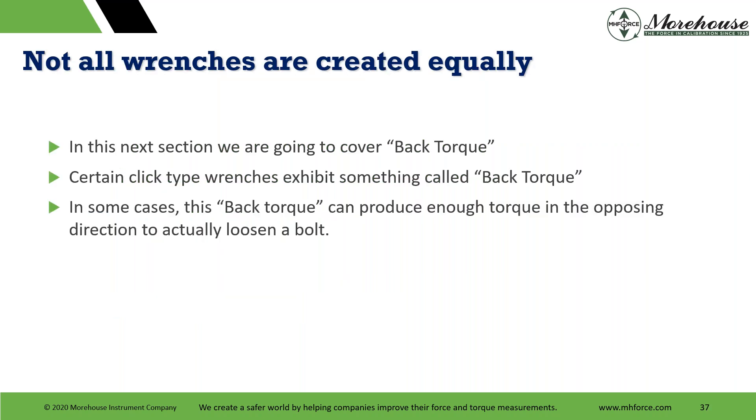Not all wrenches are good — when you buy a cheap wrench, sometimes they exhibit something called back torque. You have all this energy in the system you're applying, and when it releases, that energy goes somewhere. If you're going in a clockwise fashion and you have all this tension and energy built up, and it releases — the concept that it goes back to the fastener is called back torque, and certain types of wrenches exhibit this.